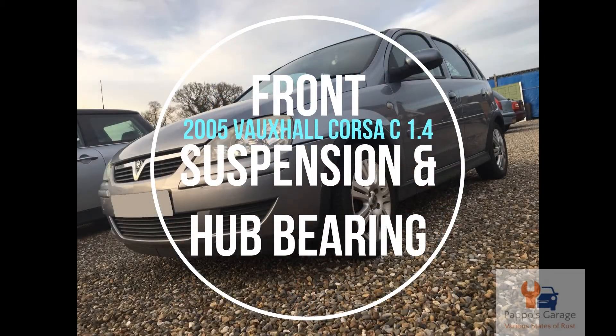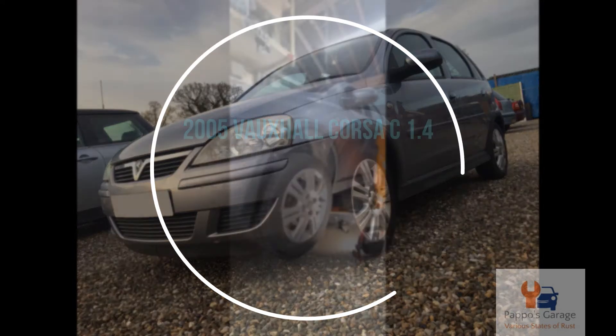Hello and welcome to another edition of Pappos Garage. Today we're doing the front suspension and hub bearing on a 2005 Vauxhall CC.